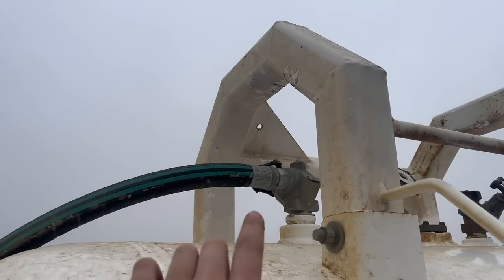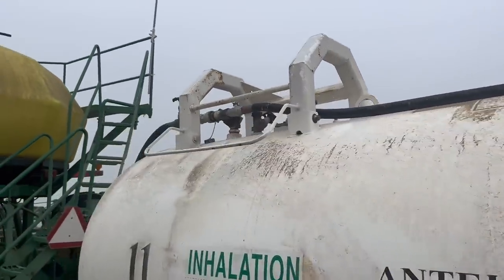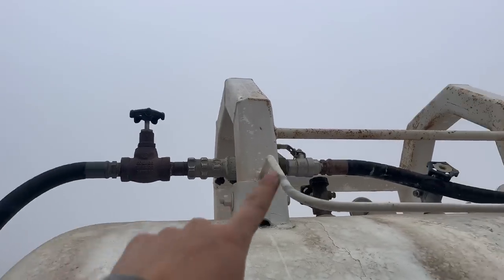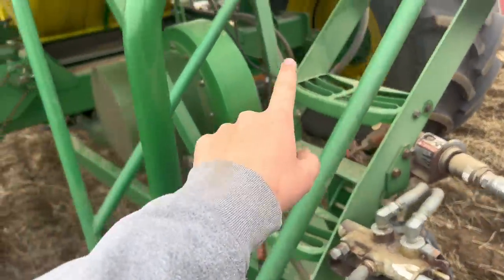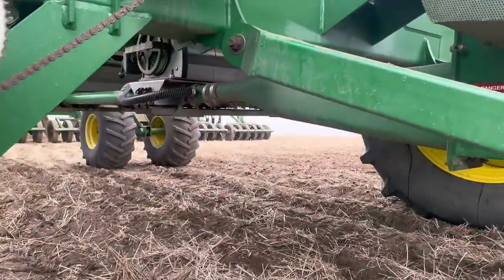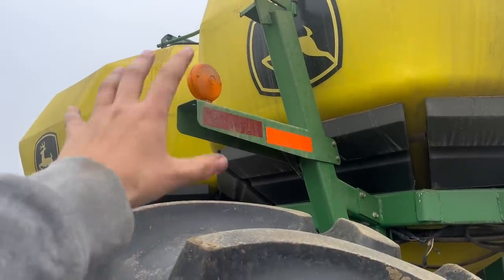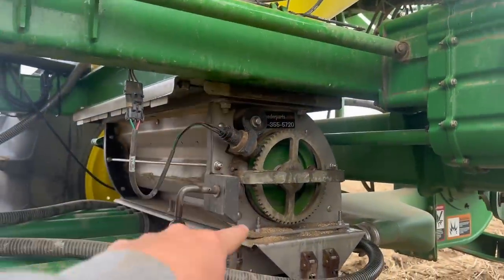I interchangeably call it a hoe drill, drill, and air seeder — it all means the same thing. Up here these valves control the air leak and the main valve, and then the anhydrous hose connects right here and goes through the cart. The fan is the air behind the air seeder. This fan runs through all of these tubes, and in here you have your fertilizer and your seed. We put the seed in the back and the fertilizer in the front. Since the fertilizer is more corrosive on the tubes, you put it in the front of the cart. That fan blows the seed and fertilizer out of the meter housings.